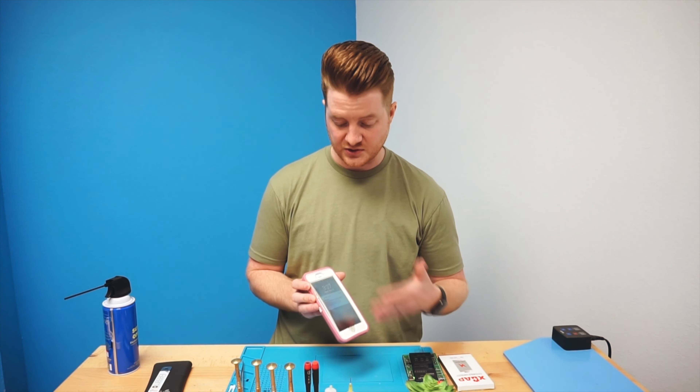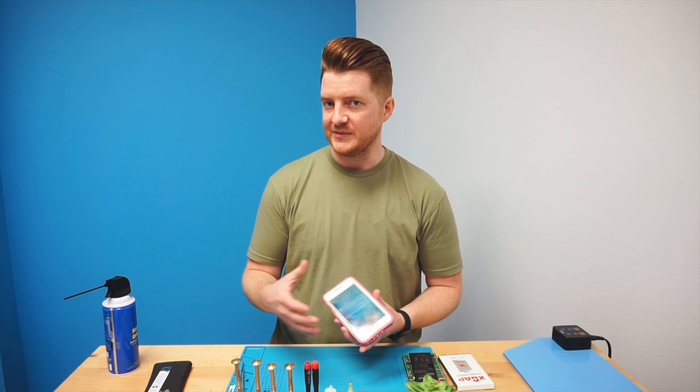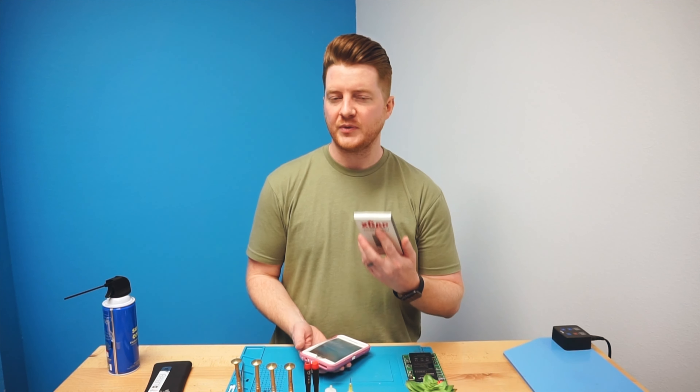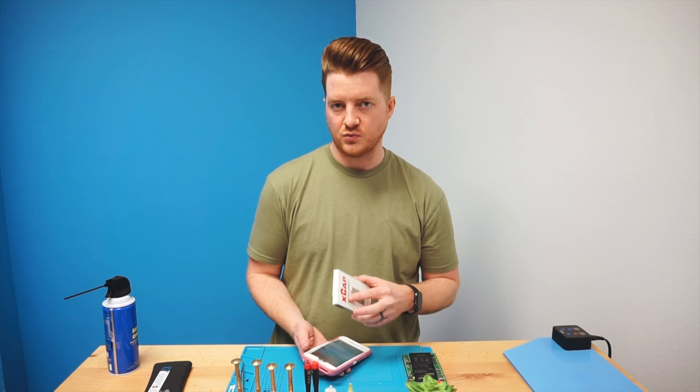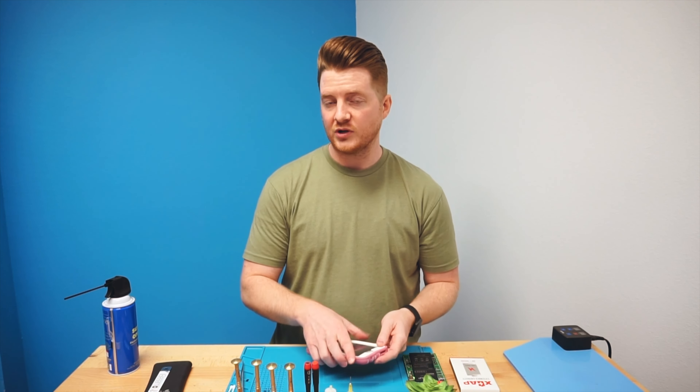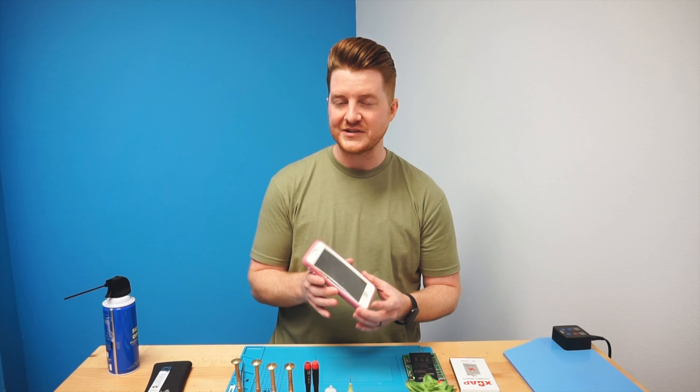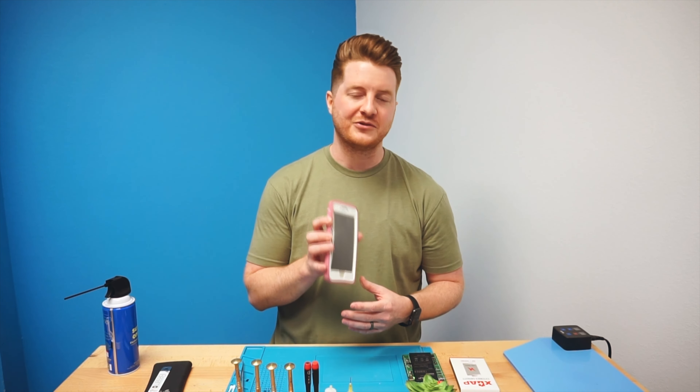However, it seems to work fine and all the touch seems to be there. So all we have to do is remove the screen and replace the battery with an awesome X-Cap from Injured Gadgets. I've linked them up in the description below, along with everything else on the workbench. Be sure to check that out, don't forget to subscribe to our channel, like this video, and comment below what you'd like to see in future videos. Without further ado, let's get started on this slightly dangerous but extremely bloated iPhone 6 Plus battery.